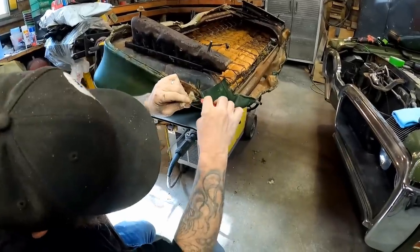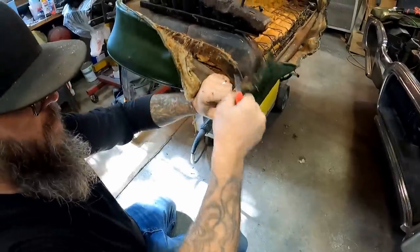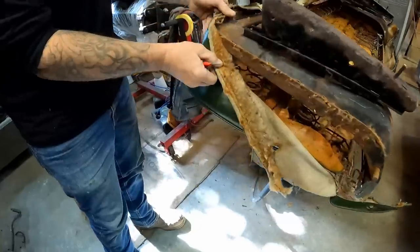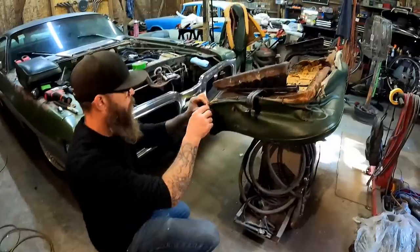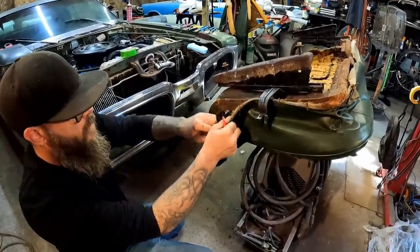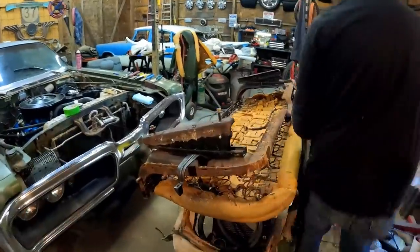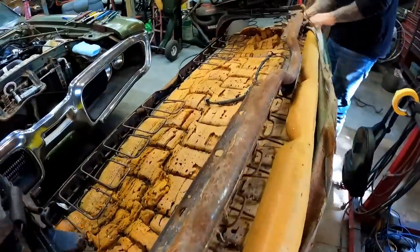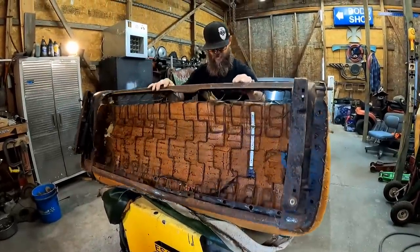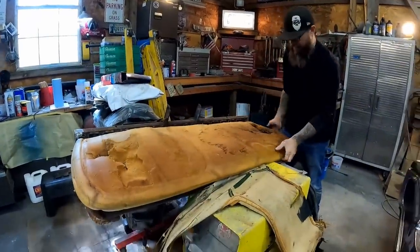Now that I got all those rings out, I'm going to trim down one of the sides — it should all come off. Yeah, now we can kind of unwrap it. Trim this side the same way — it's on here so tight you have to cut it or it's just not going to slip off. After that it'll come right off just like that. Now all we're left with is this little crappy foam — we'll get it off next.